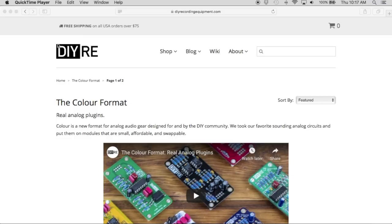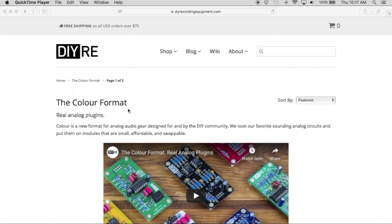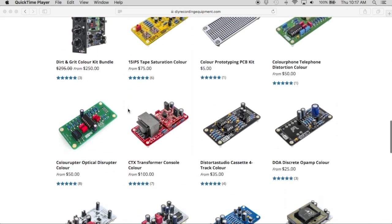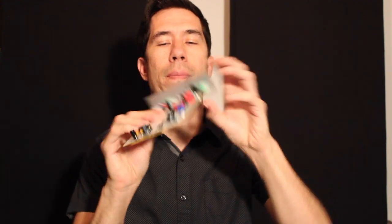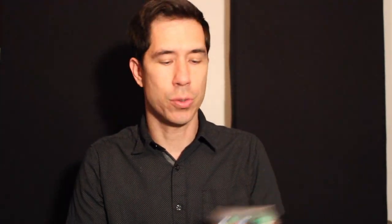If you don't already know, you're probably thinking: how in the world is this an EQ, and how do you get audio in and out of this weird little card? Without going too into it, it's a format called color. You have to have a host for the color. You simply pop the color right into the host and you're ready to roll.